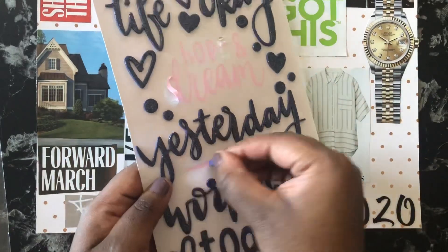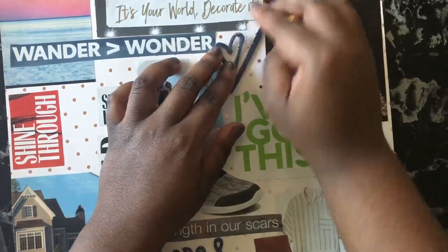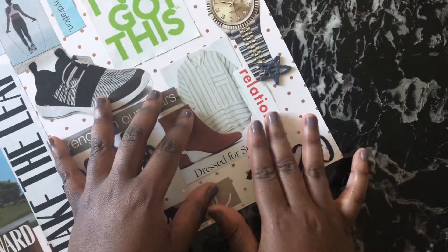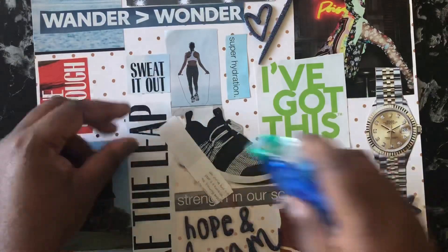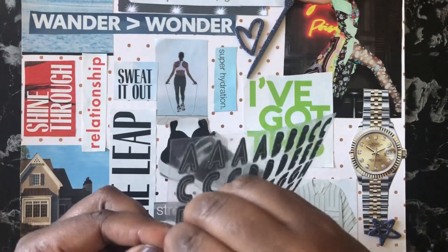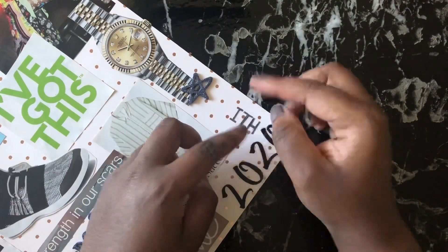I have these glitter chipboard stickers I bought from Tuesday Morning — they're a little 3D, so they add a pop of color and glitz and glam. I found a paintbrush sticker, words that say 'hope' and 'dream,' some stars and hearts to accent this vision board. I'm also putting down the word 'relationship' because I really want to do a better job in all of my relationships — my relationship with God, with my family, my friends, and romantic relationships.